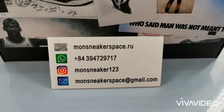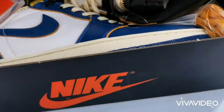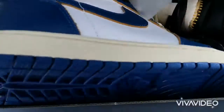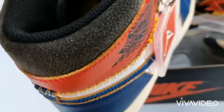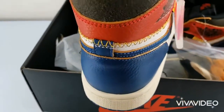Hi guys, welcome to Mon Sneaker Space channel, I'm Jay. Today I would like to review a product: the Air Jordan 1 Retro High Union Los Angeles Blue Toe, now available on Mon Sneaker Space.